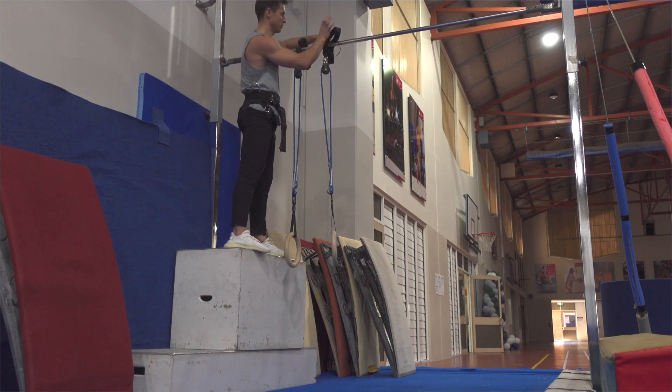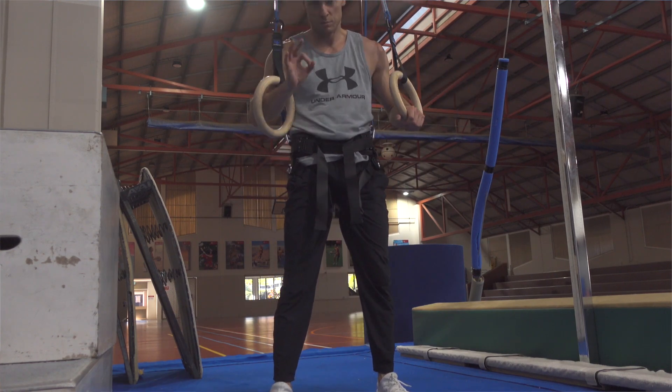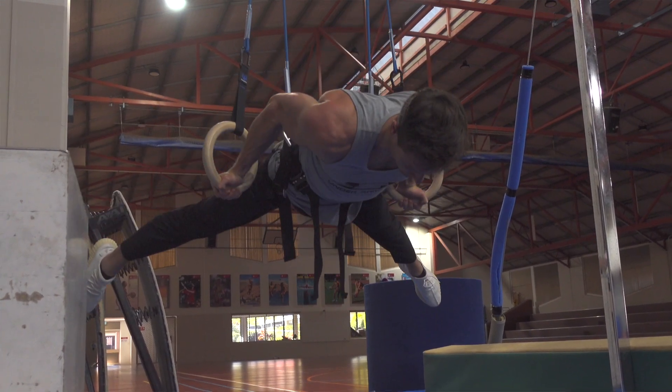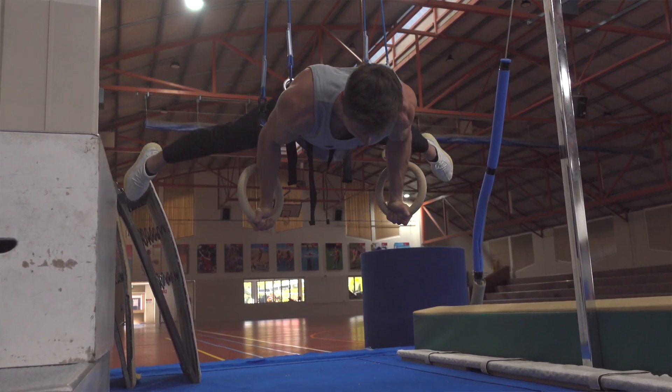Today I have tested the Rings Triumph system from Gymnastics Forza, which really consists of rings, straps, and adjustable belt. There are plenty of compound exercises that you can do and focus on the performance of shoulders, lower back, pecs, lats, and abs.